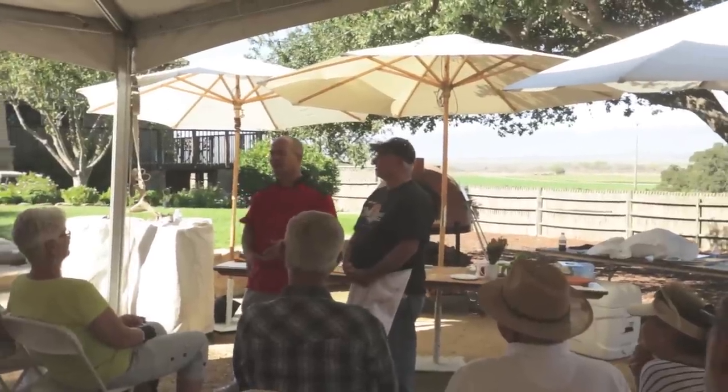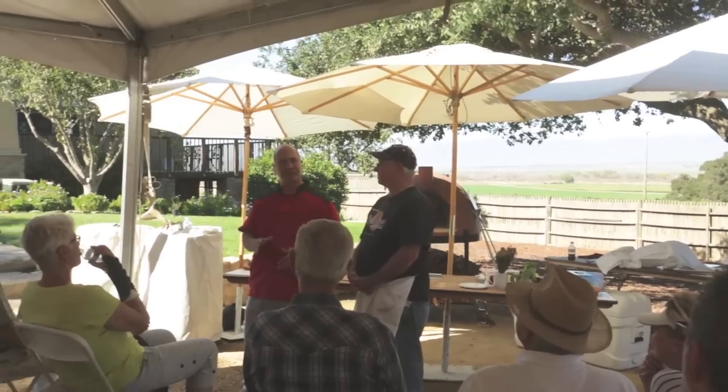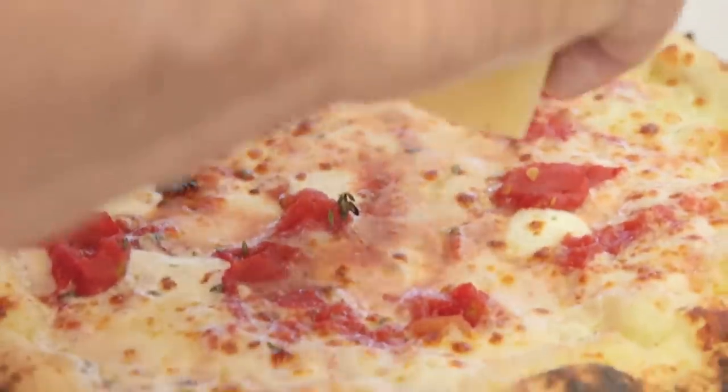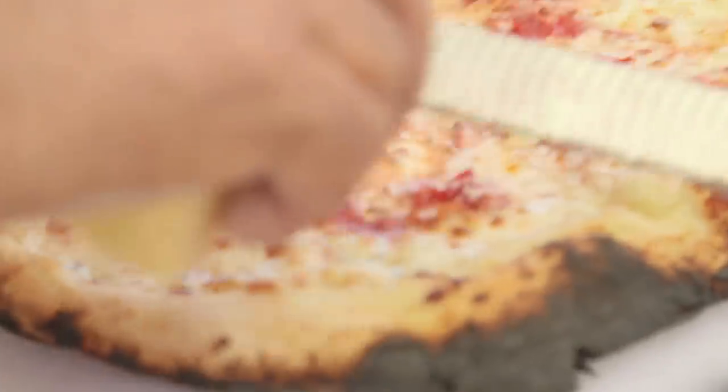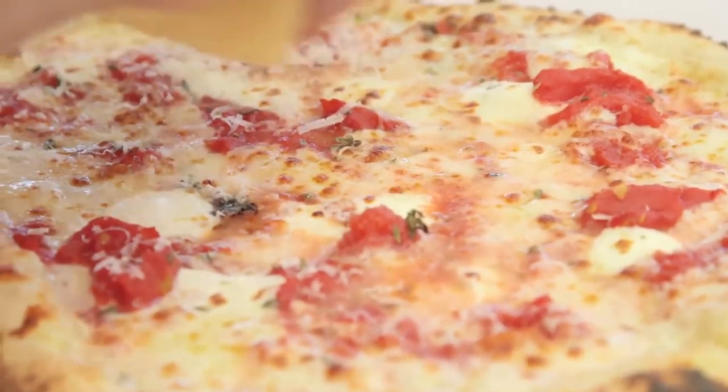He goes through that ritual for every single pizza, so if you're waiting in line, you're going to be there a while. His son had been working in the store his whole life, and all he was allowed to do was cut pizzas and take money — he never made a pizza. Dominic is from Italy — from Naples.